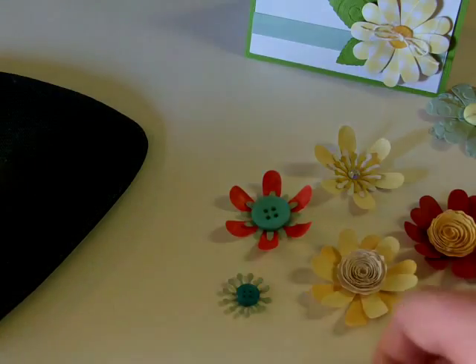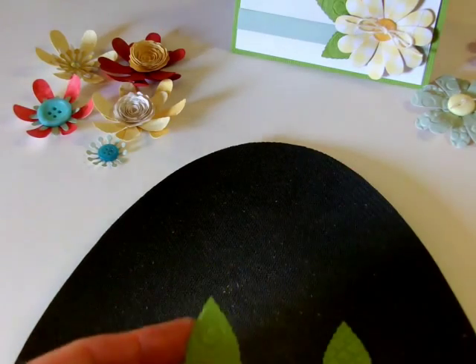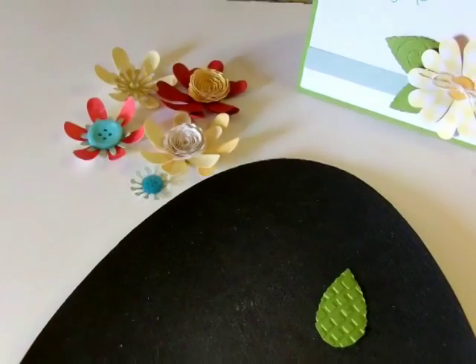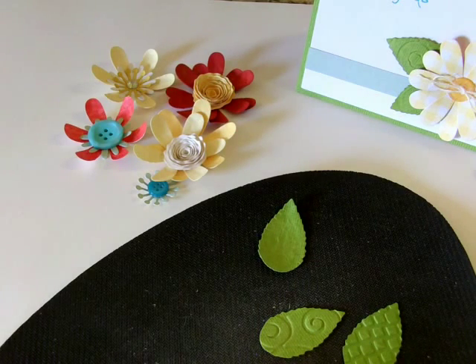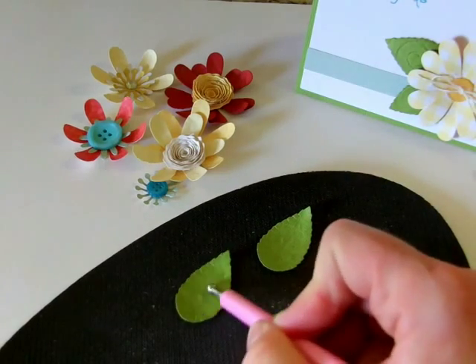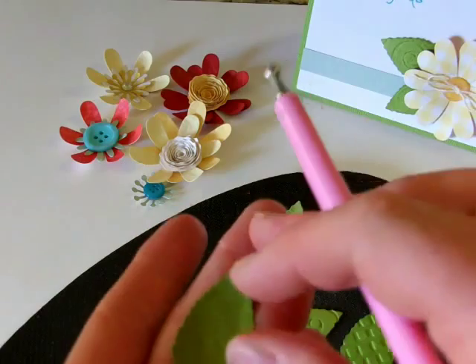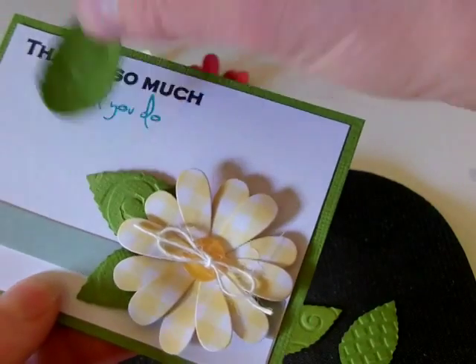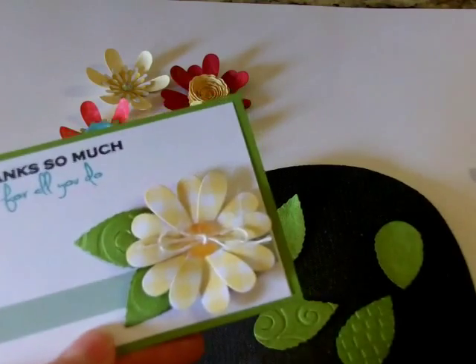With the leaves, I did kind of the same thing. One of my wonderful design team members had done one where she embossed the leaves — I thought that was so pretty. So I went ahead and did that and inked them around the edges. And then the next thing I did with the leaves that I think is a cool effect is I used the petal roller, just like with the flowers. It makes it dimensional, gives it a little bit more texture, and makes it look a little more like a leaf. So there are just two different styles that you can use on the leaves.